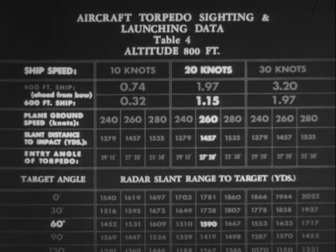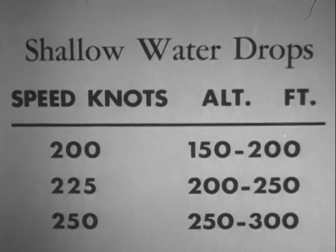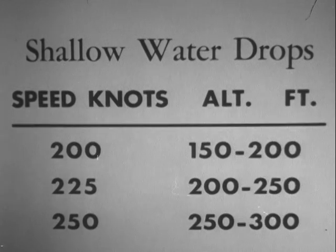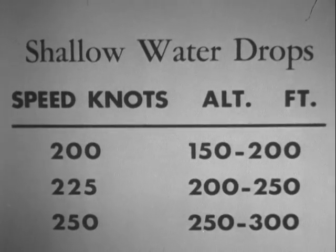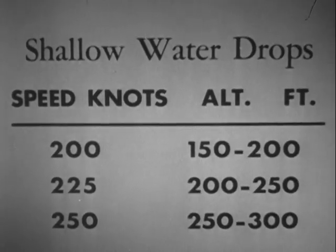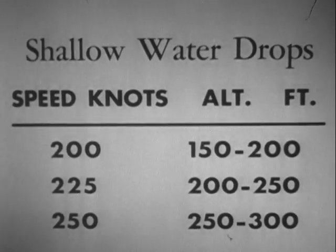Problems with other factors can be worked out in similar fashion. This chart should include data for shallow water drops, using these combinations of air speed and altitude of release. Here, speed in knots is roughly equivalent to altitude in feet. Radar slant ranges are roughly 700 yards less than those recommended for open sea drops.